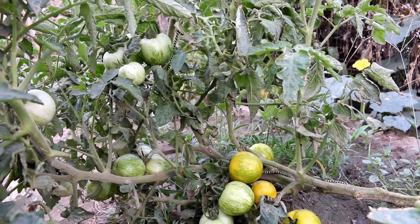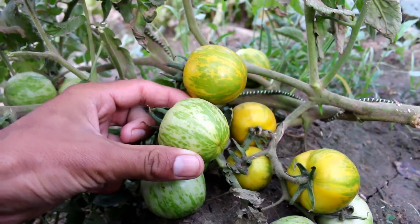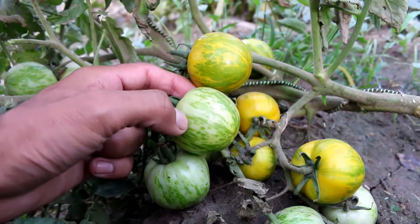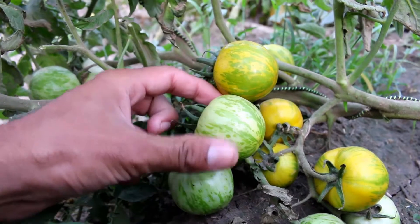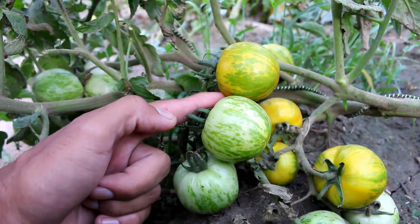At the start, this tomato has a light green color with a kind of dark green stripes in it. When eventually a Green Zebra tomato starts to get ripe, its color starts to change from green to a golden yellow color.